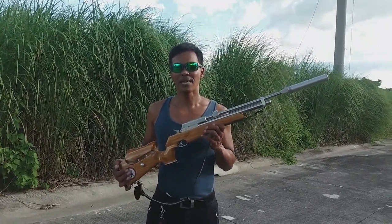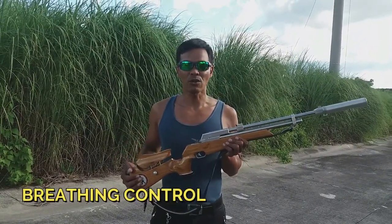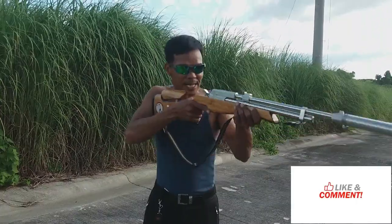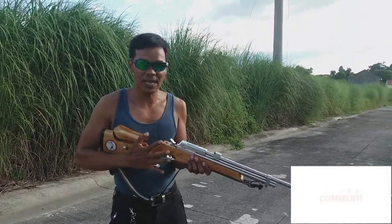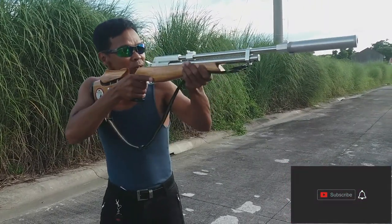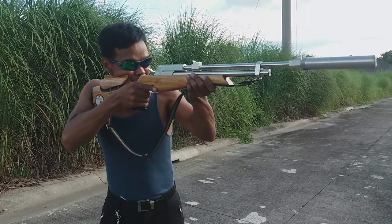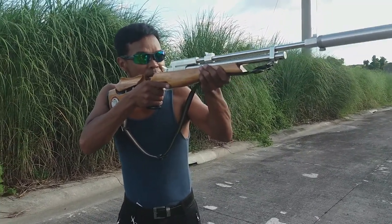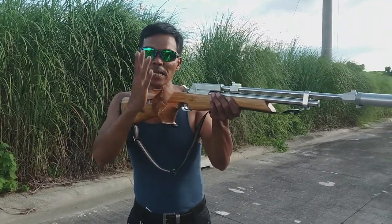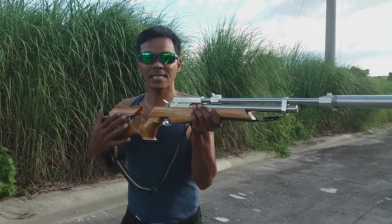Sa pang-lima ay yung breathing — breathing control. Yung breathing control po yung paghinga natin. Nandiyan na yung stance, may grip ka na, correct na yung sight alignment, correct na yung sight picture. So yung breathing naman: pag tumapat na yung sight sa target, hold your breath.